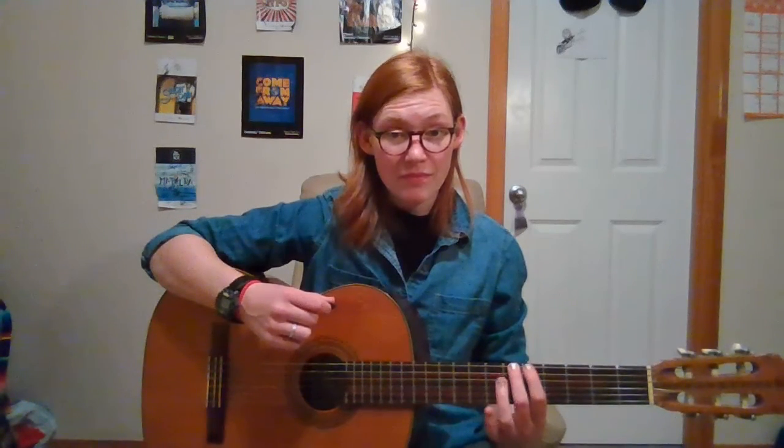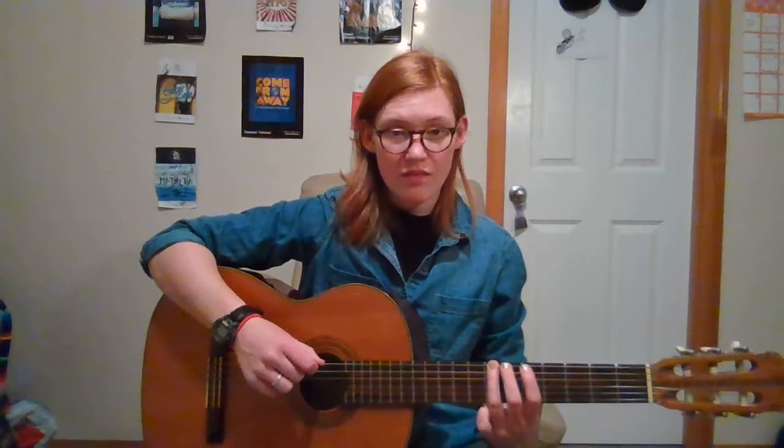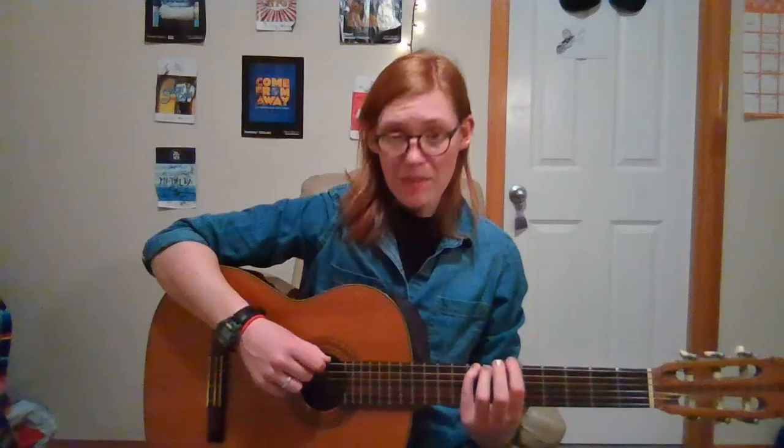We're going to do alternate picking, which means we're going to pick down, then put our second finger on the next fret and pick up, third finger and pick down, and then put your pinky on and pick up. This is kind of like patting your head and rubbing your belly at the same time — you're picking down and up and moving across. So take your time, take it slow. If you need to go at your own pace, go at your own pace.